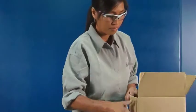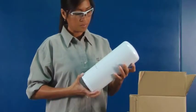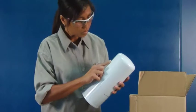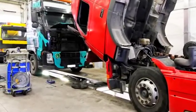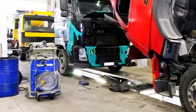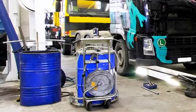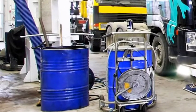Verifique se o novo filtro que instalará não apresenta danos ocorridos durante o envio e o manuseio. Não instale um filtro amassado, pois o reservatório estará enfraquecido naquele ponto. Ao trocar fluidos, tenha o cuidado de utilizar panos limpos e equipamentos de transferências limpos, tais como bicos de fluido e funis, para minimizar o ingresso de contaminantes no sistema de fluidos.